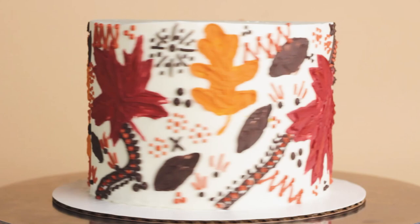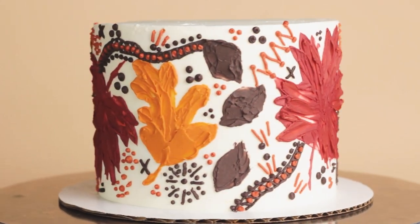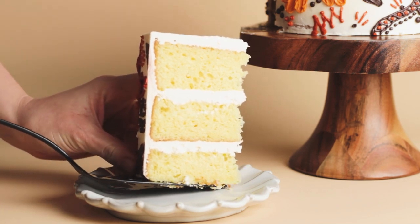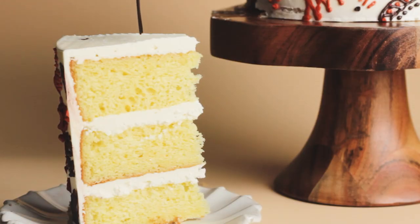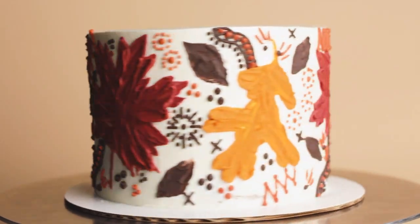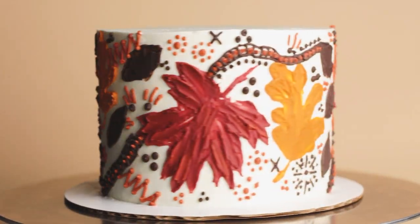If you're looking for other fall cake design ideas, I did a really fun fall leaf cake last year with a homemade stencil, so go ahead and check that video out if you want to try something a little bit easier than painting. Thanks so much for watching and I'll see you in the next video!